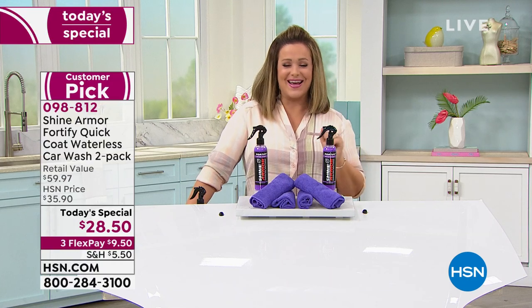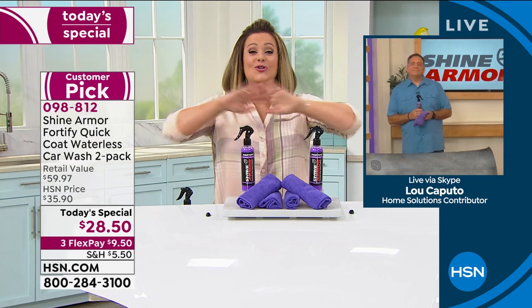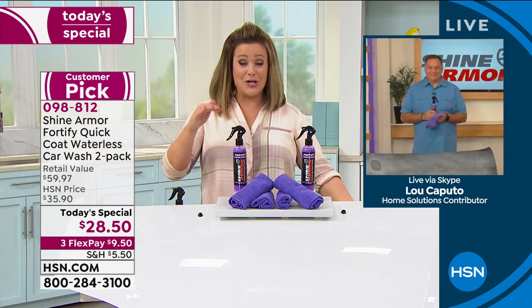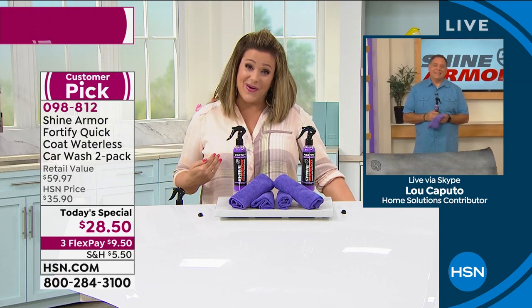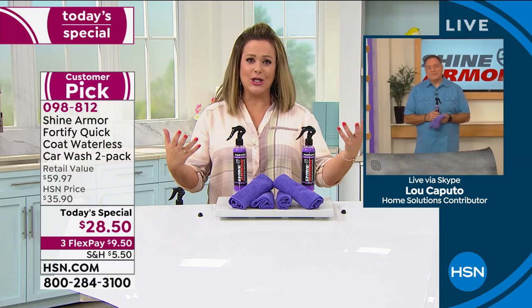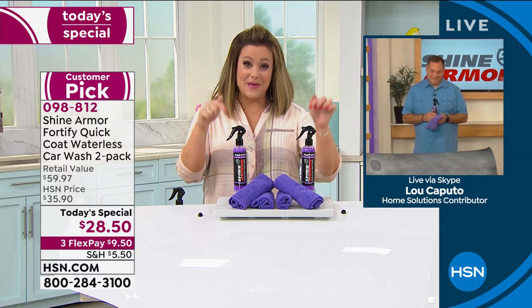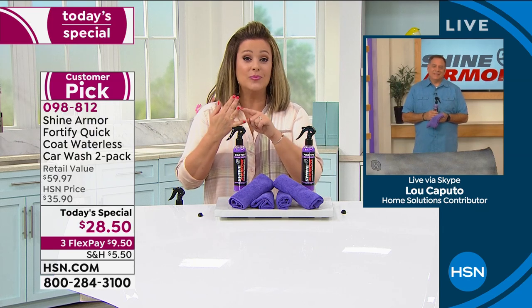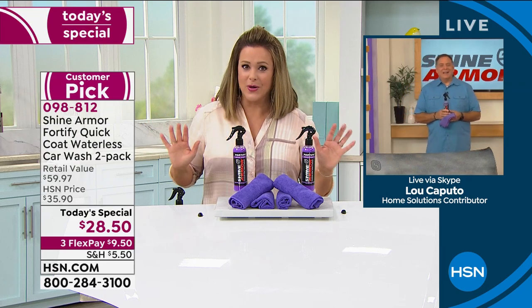I am that girl who bought a car recently and haven't washed it since — I'm ashamed — I have no time. But we all love that new car look. This is your shortcut, the lazy girl's dream. It's not just for the car exterior — it's for the upholstery, the chrome, the mirrors, the windshield, everything. It's magic in a bottle.